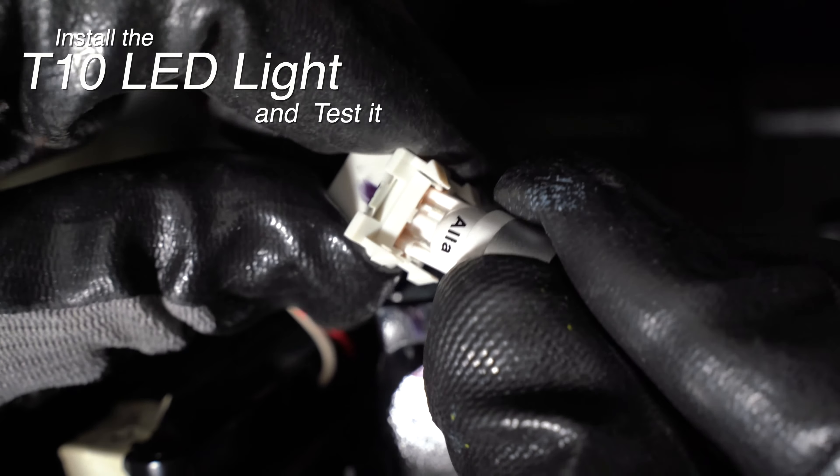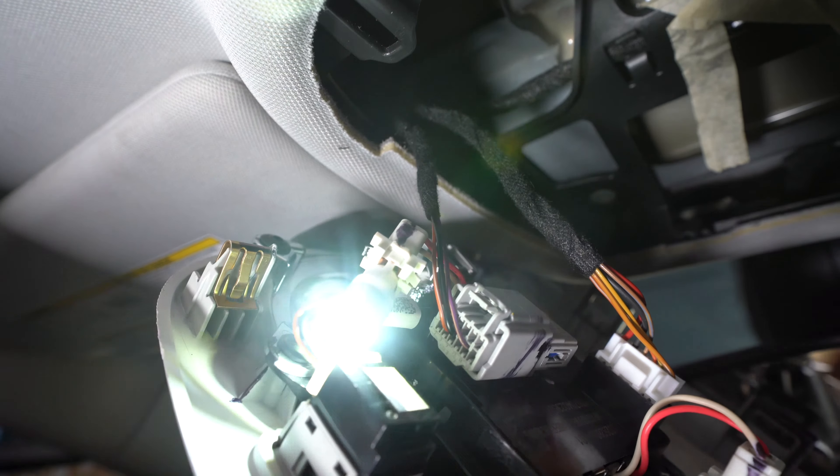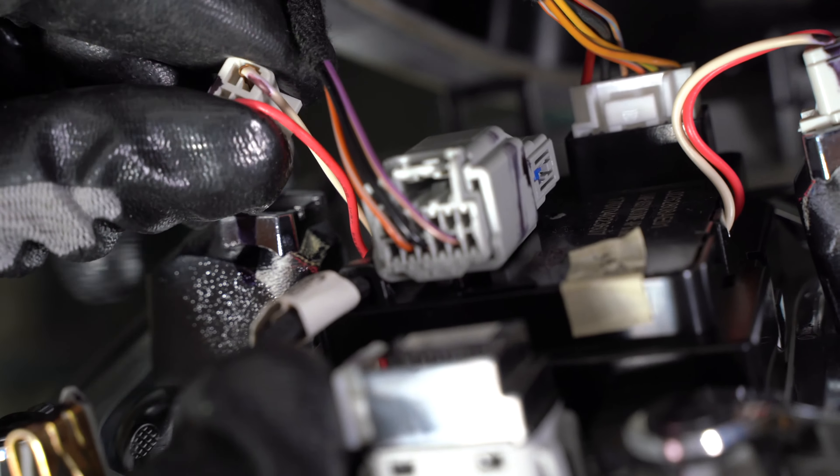Now repeat the same steps for the driver side map light. Remove the socket and pull out the incandescent bulb. Replace with the LED bulb, test it, and push the socket back into the housing.